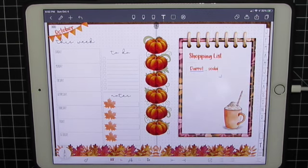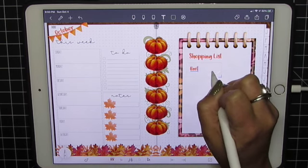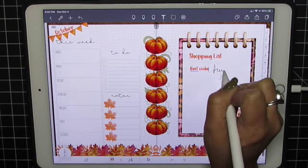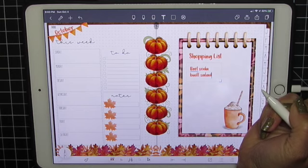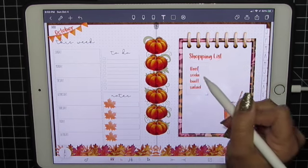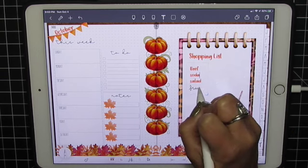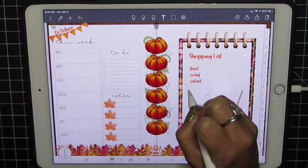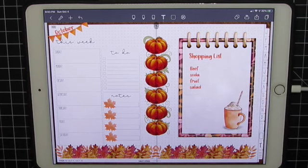Just write. Let's try that again. Man, does not like my handwriting. Let's see how it's underlined — it's predicting that it got me wrong. Soda. This is supposed to be fruit. Fruit. Fruit. Nope. There we go. It doesn't like my handwriting.